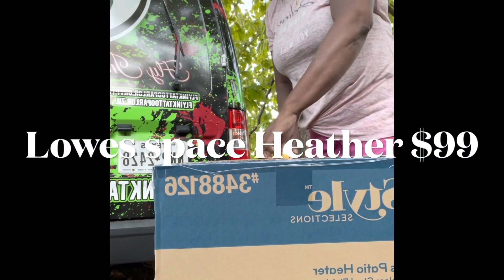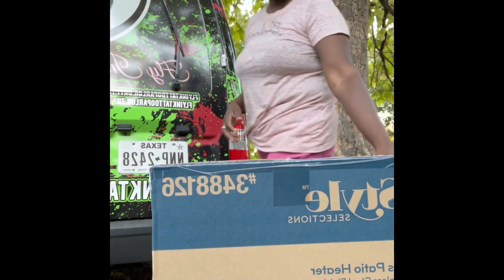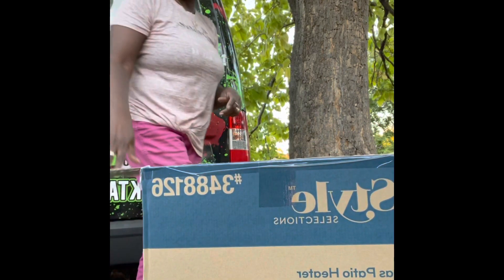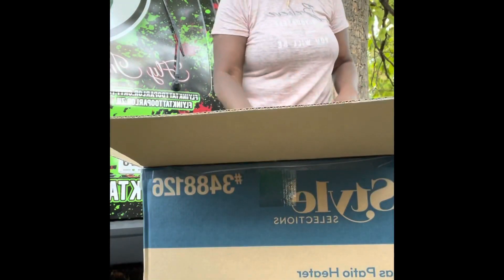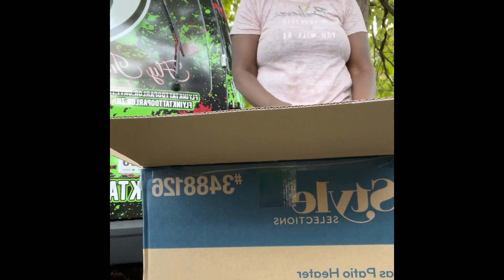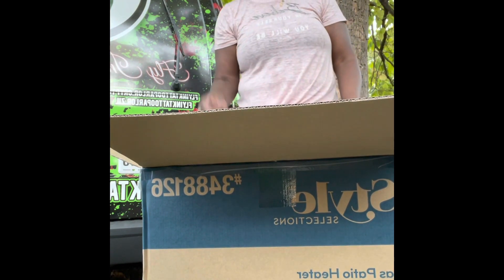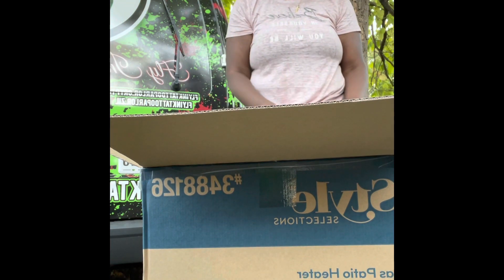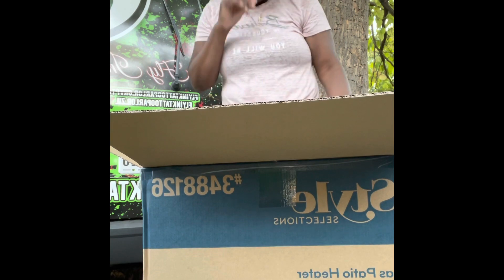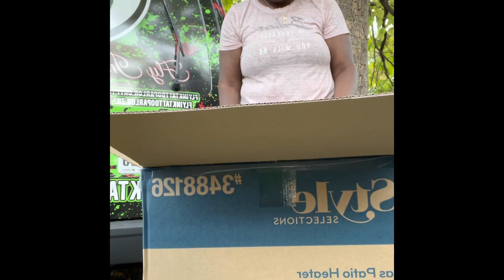I got this gas heater. It was going to sell for $99 at Lowe's — very tempted. It took me a while to go back and get it, but they had it. So I'm going to try to put it together. Usually I can put stuff together if it's not that complicated, and it looks like it might not be that complicated.